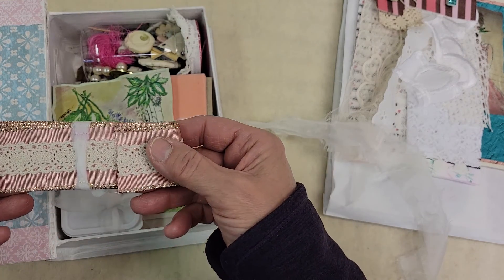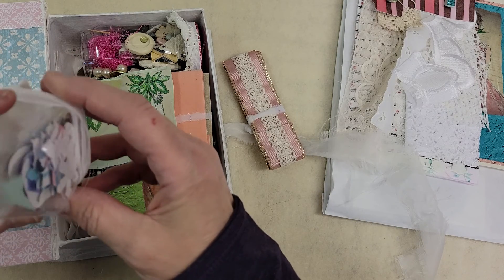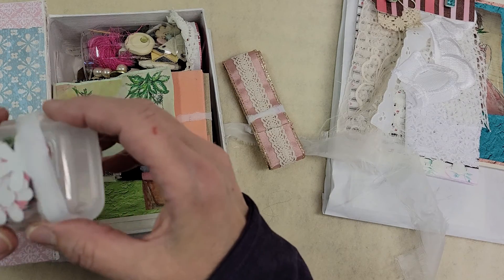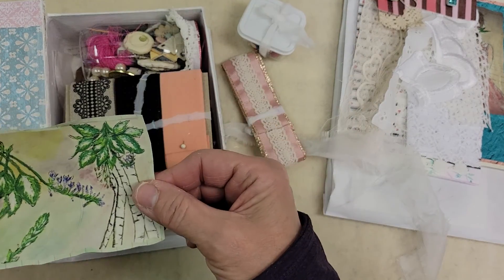I have lace. These are punch-outs — butterflies and flowers and hearts and all kinds of little punches.